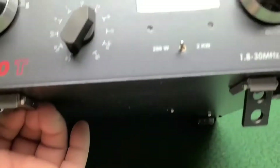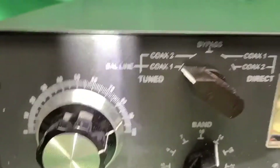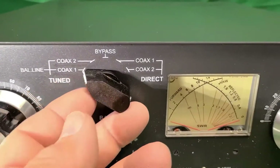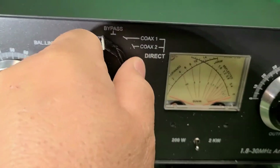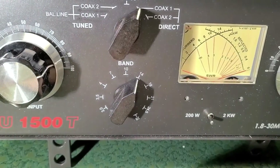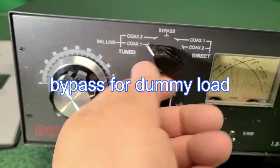It's got two little lights over here. There's an antenna switch — coax 1, coax 2, and this one I guess is bypass. This is two — balance line.